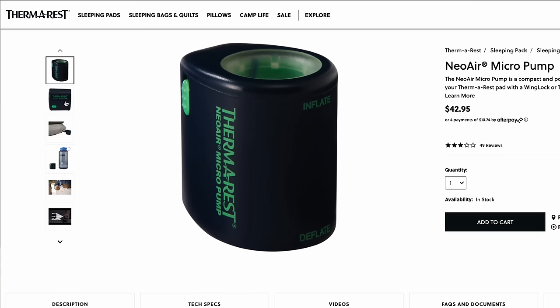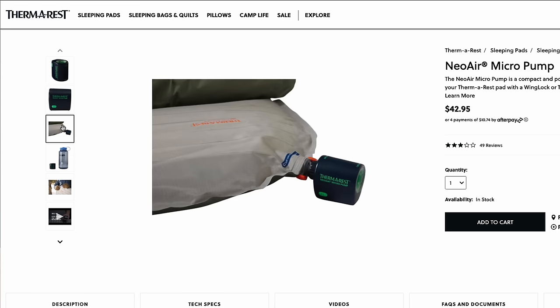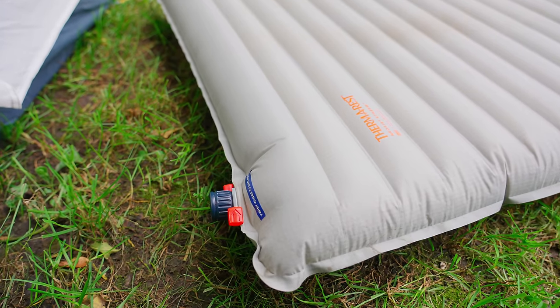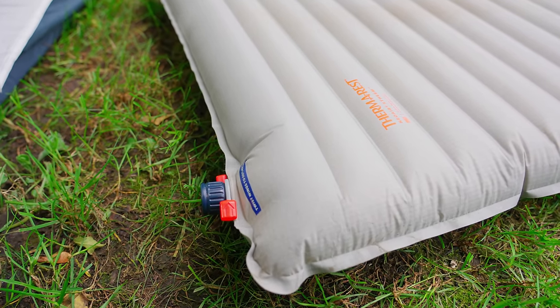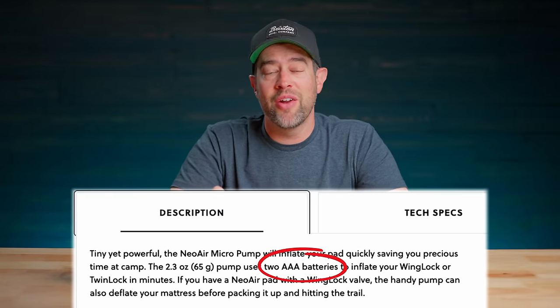So finally, Therm-a-Rest did release a pump, and it is an updated pump that fits the wing lock system for their pads. But it has two huge problems. One, it only fits the wing lock system for Therm-a-Rest pads. And the other problem is that it takes AAA batteries, so you have to replace the batteries inside of the pump as they die.